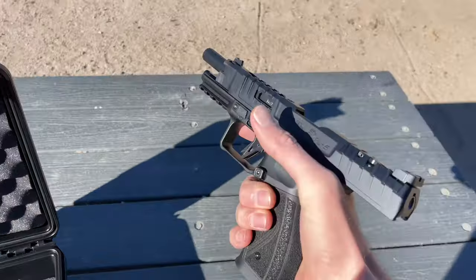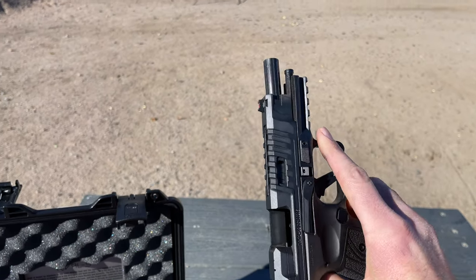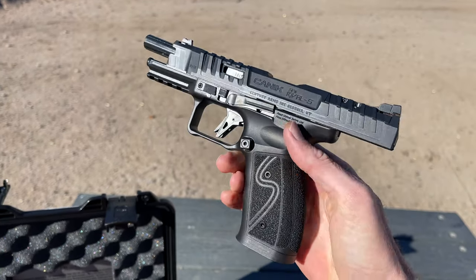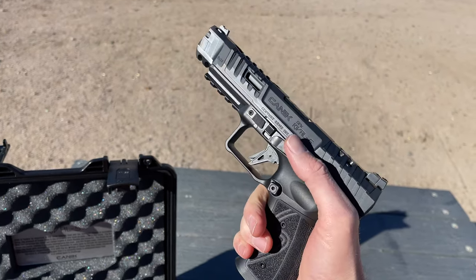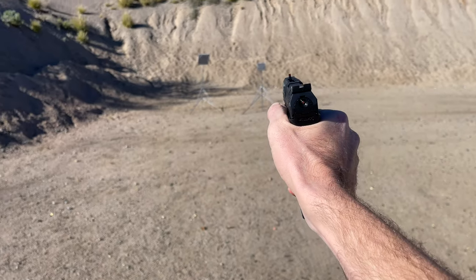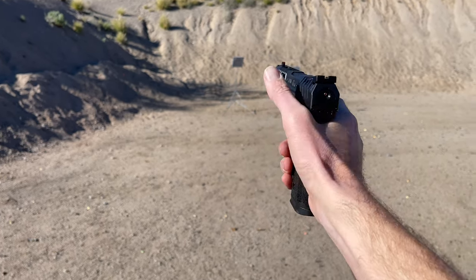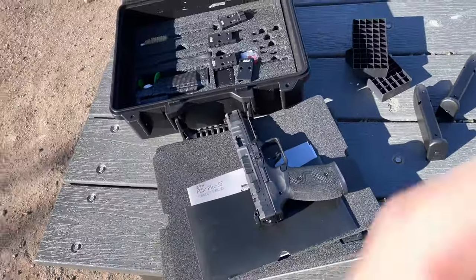Let's get a closer look at this gun. Just like the SFX Rival, the Rival S incorporates very aggressive front cocking serrations, so you're never going to slip off the front of the gun when loading or unloading. Ambidextrous controls — your slide release will be on the left and the right side. Nice adjustable rear target sight and fiber optic front sight. That is one nice shooting pistol. That is the brand new Canik SFX Rival S — see you guys later.